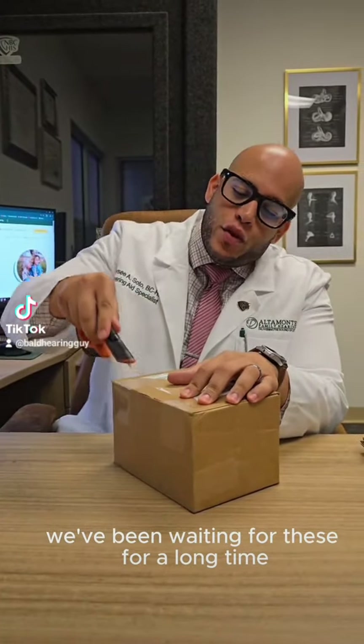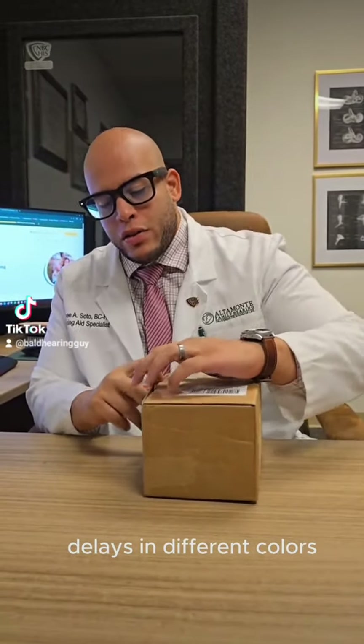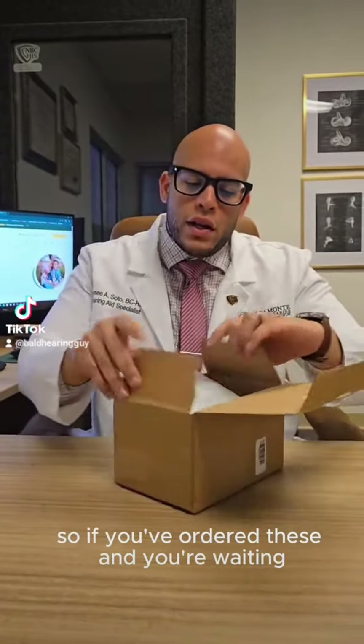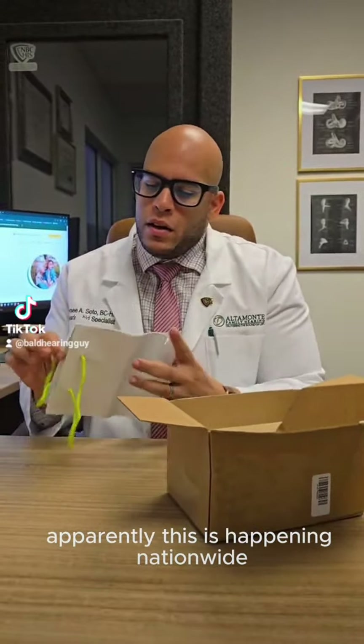We've been waiting for these for a long time. They have been sending emails that there are a lot of delays — delays on different colors. So if you've ordered these and you're waiting, just know it's not just your provider's office. Apparently this is happening nationwide.